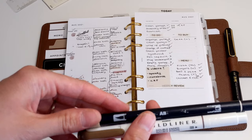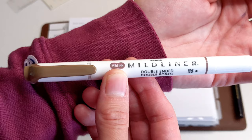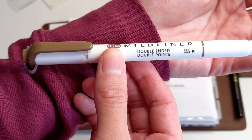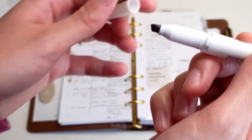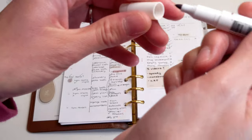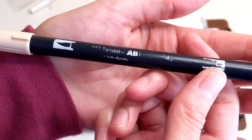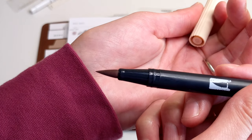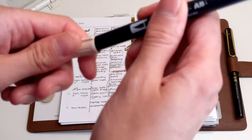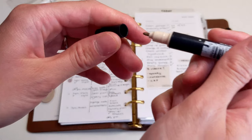Moving on to the highlighters I use in my weekly insert: I use these two. We've got the Mildliner double-ended in the brown color — thick point on one end and fine tip on the other. Then we have the Tombow brush pen in 942, which is also double-ended with a brush pen on one end and a fine point on the other.